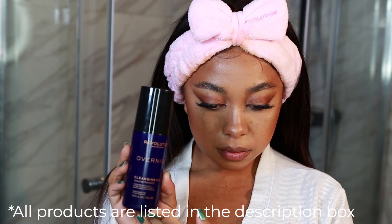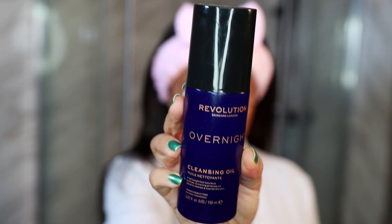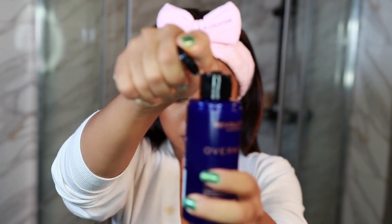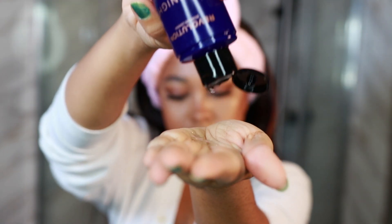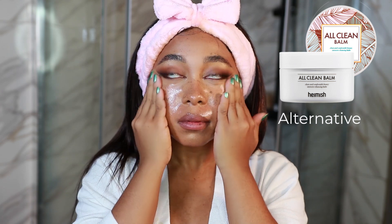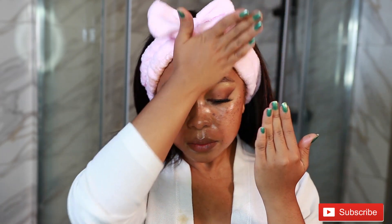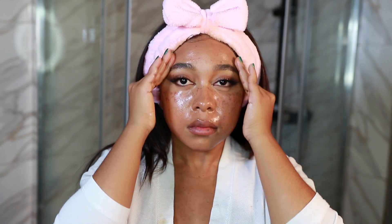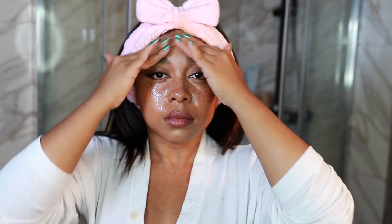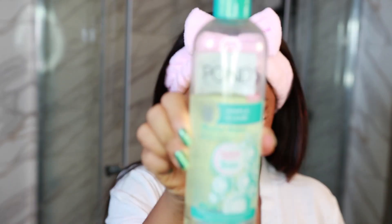Now I'm using this cleansing oil by Makeup Revolution — it is an overnight cleansing oil and it is amazing. It is very light, it doesn't have a strong smell, and all you need is a little bit. If you want, you can use a cleansing balm at this stage as well. I focus this all over my face but not on my eyes. I really work this in — it gets all my makeup off and it doesn't leave any oily feeling afterwards, and it completely emulsifies once you add water to it.